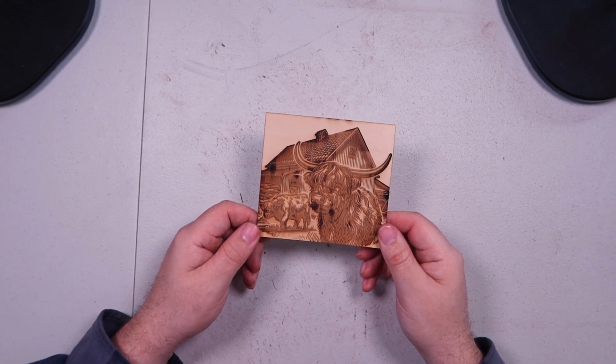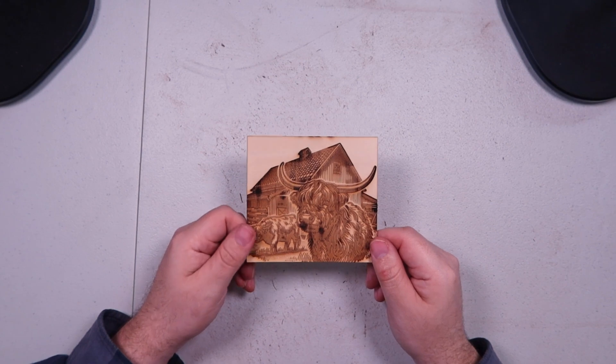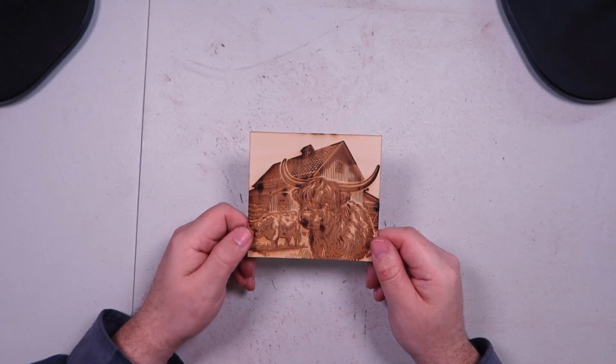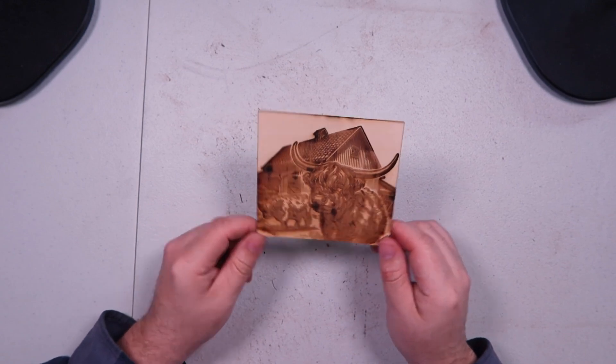Maybe I'll revisit that someday when I actually perfect this for her. I do have some wood that I bought that's a lot thicker, and maybe I'll put this design on there along with some other little scenes and then cut them — just have these cool little things.